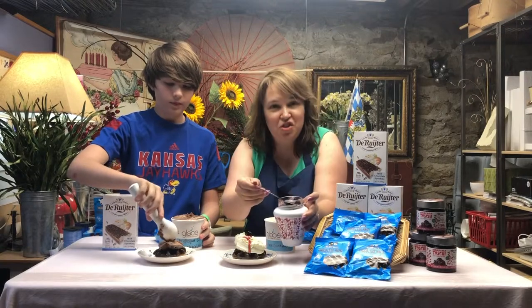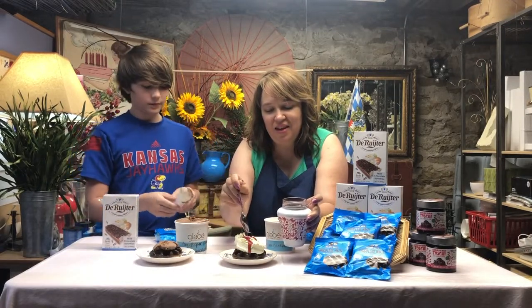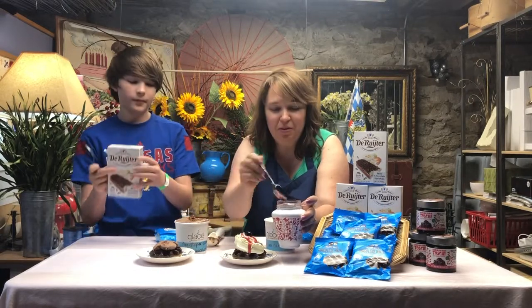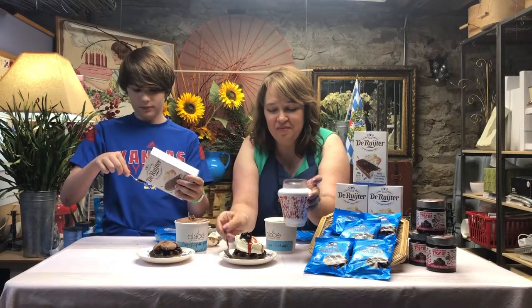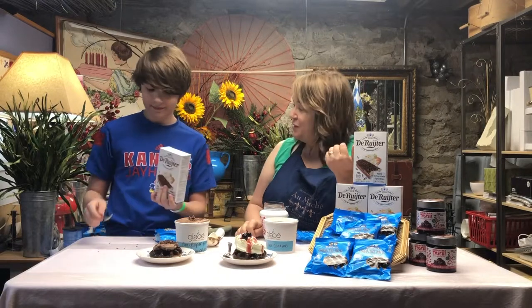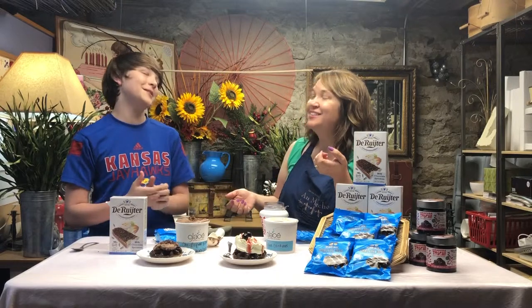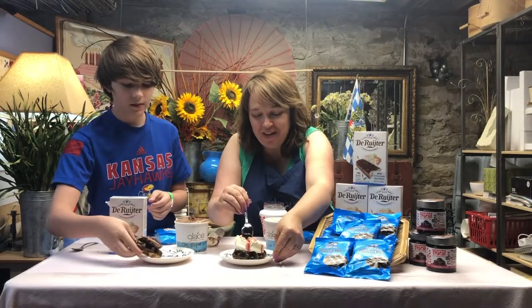These cherries from Italy are incredible — look at that yummy syrup. Looks delicious. I don't think we should wait. I would like to try mine right now. Me too. Okay, we're gonna eat these and tell you guys what we think of our own work.